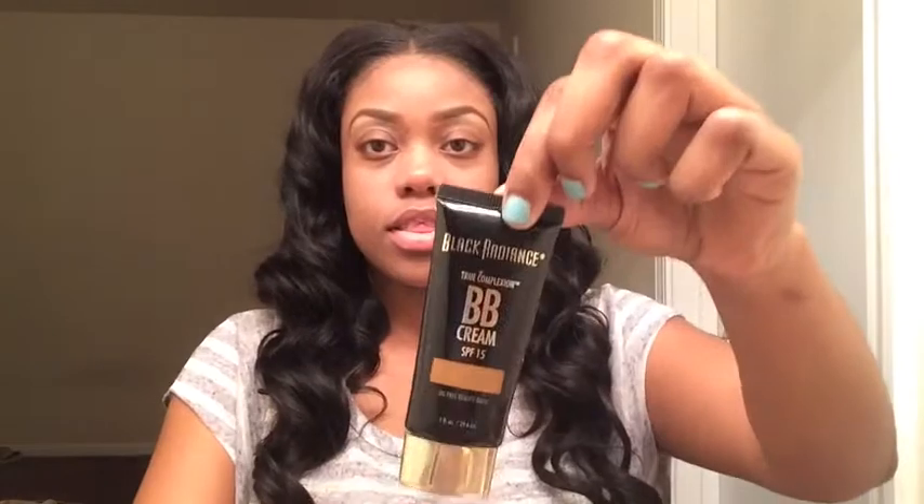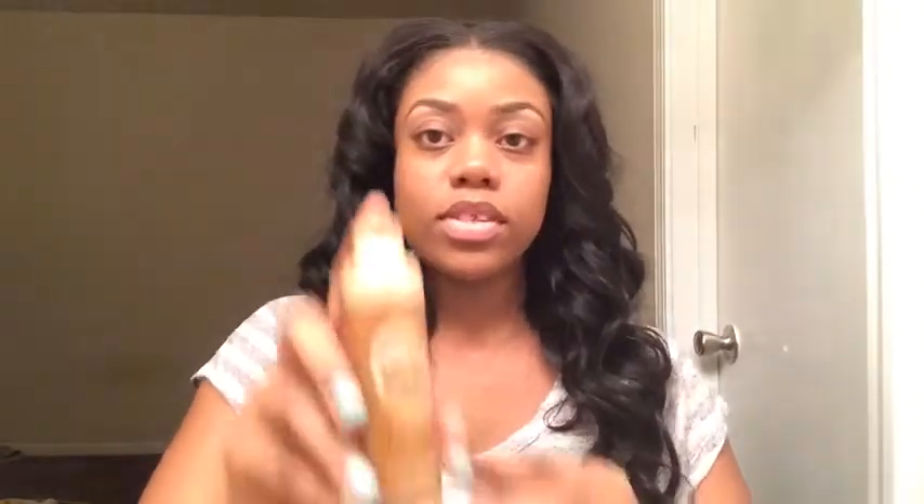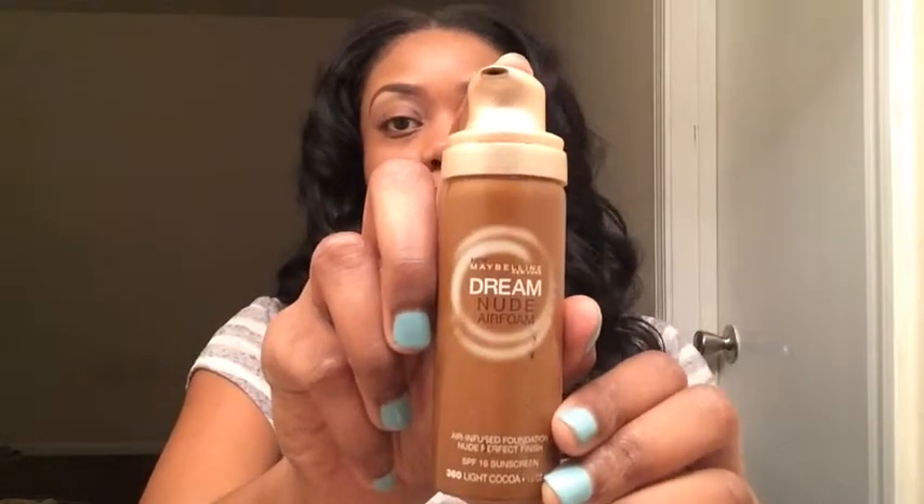I'll be starting with my BB cream. Next, I'll be using my Maybelline Nude Aerofone Foundation.